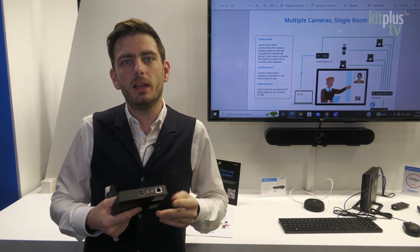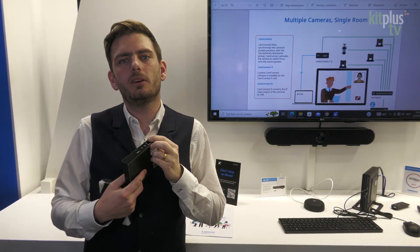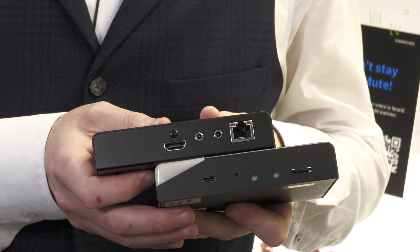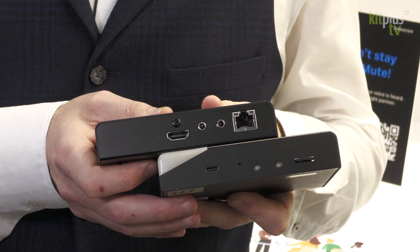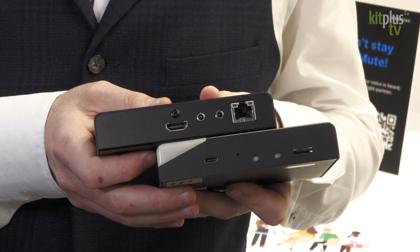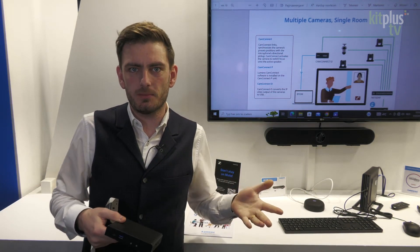What does this box do? It will connect as before over IP to the microphones, and it can also connect over IP to your cameras. It will take in the information from your microphone and send different cameras to a preset. And as an output we have a USB and an HDMI.